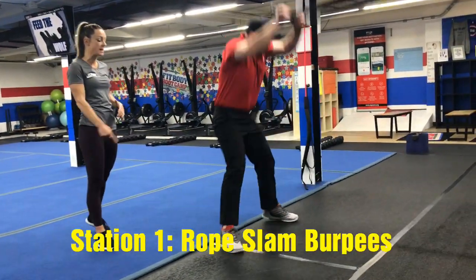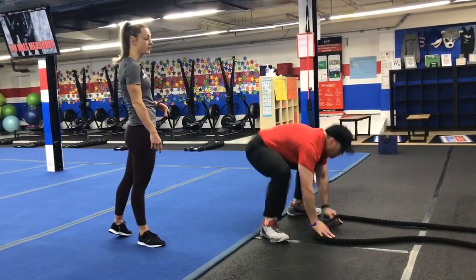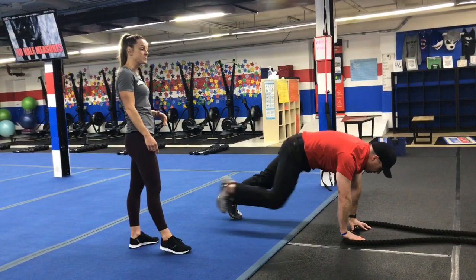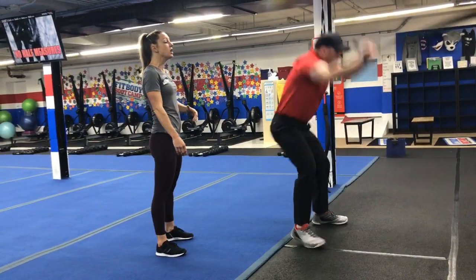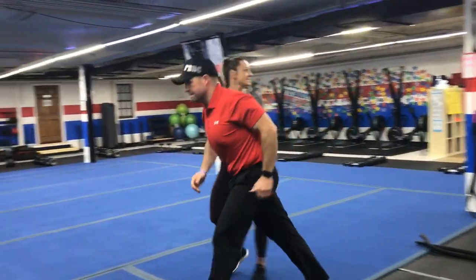Rope slam, kick back for your burpee, come right back up — slamming the rope with your feet on the blackboard. Slam it down, kick back for your burpee. You can also do a rope slam step-back burpee, or squat down as you slam that rope and set up the burpee. 25 seconds there.